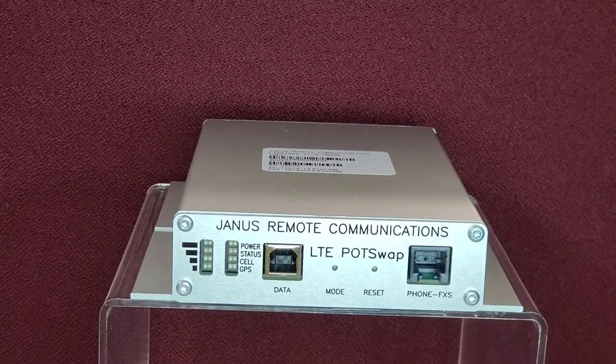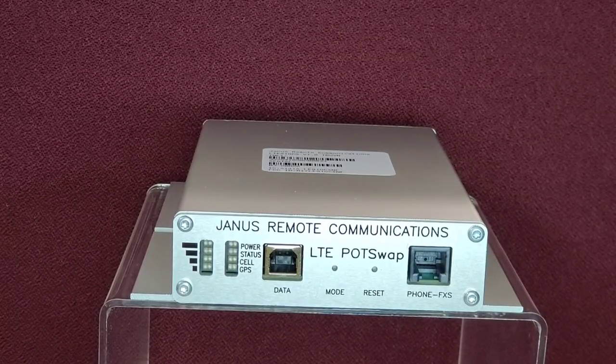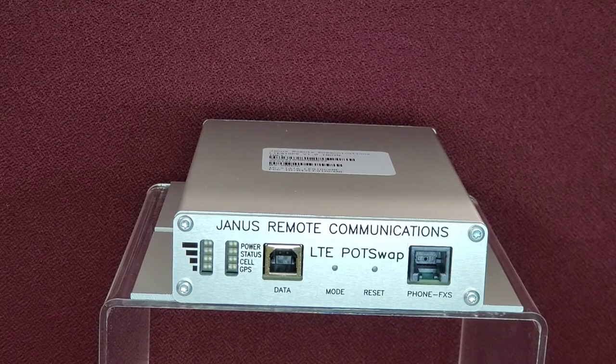For questions about the POTSWAP or any of the other wireless products available from Janus Remote Communications, please give us a call at 630-499-2121 or visit us online at www.janus-rc.com. Thank you very much.